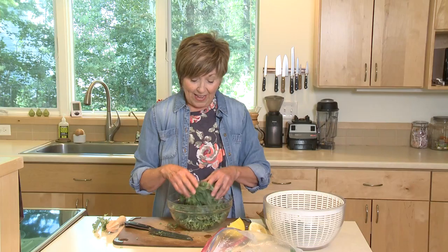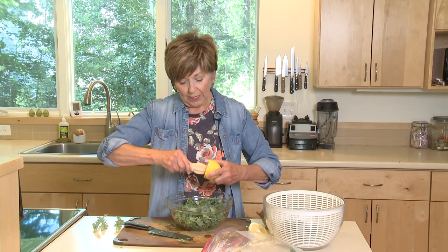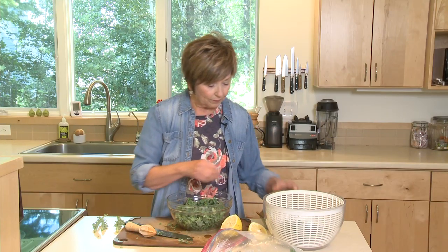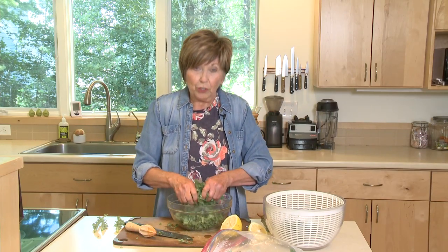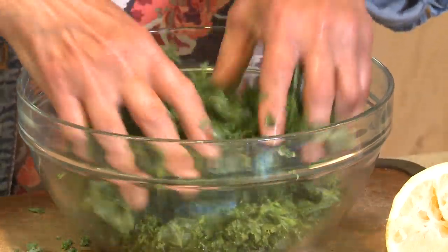Now this is the critical part for making delicious kale. Kale is part of the cruciferous family — just like cabbage, cauliflower, broccoli — so it can be a little bit bitter. You'll see how I'm going to add a little bit of lemon juice. The acid will help tenderize the kale, and a little bit of salt just to add some friction, because now I'm going to work it with my hands.